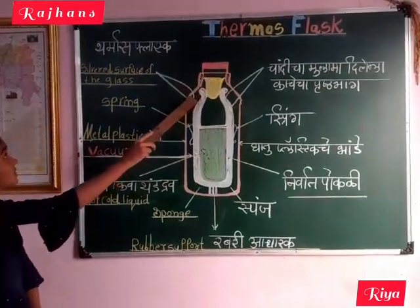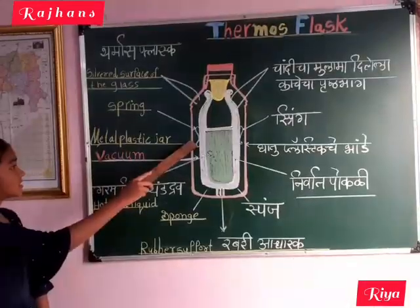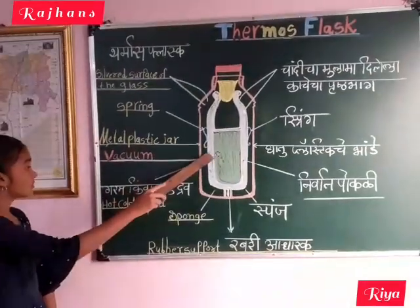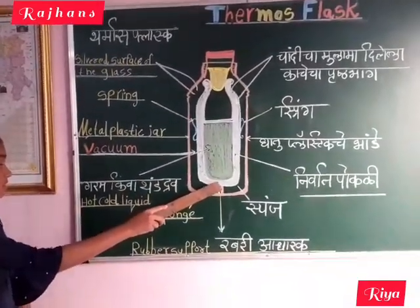Thermos flask: silver surface of the glass, spring, metal, plastic jar, vacuum, hot and cold liquid, sponge, rubber, support.